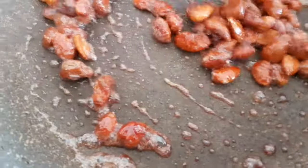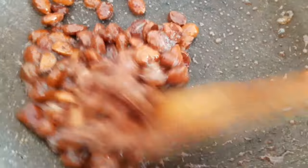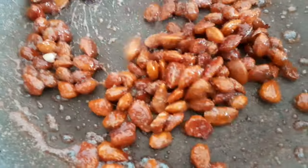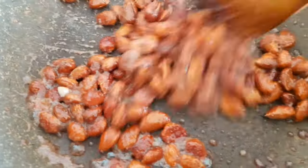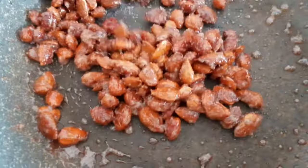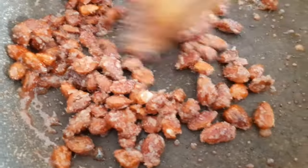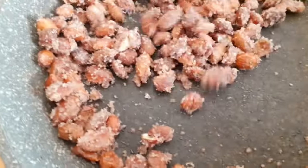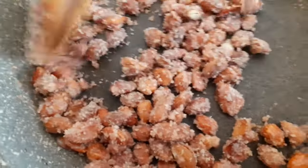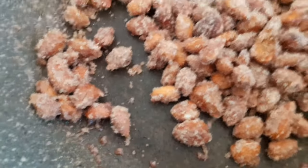I'm going to put the eggs in the oven. Now the zucchero returns to be granulare and sabbioso, and it is a good time to mix it up. When you see that it becomes ambrato, we add the mandorle.